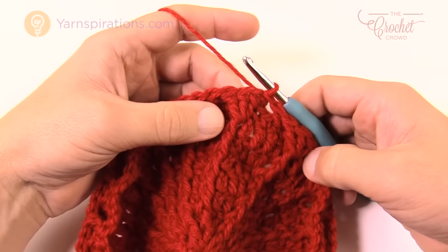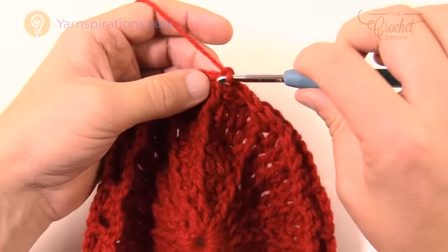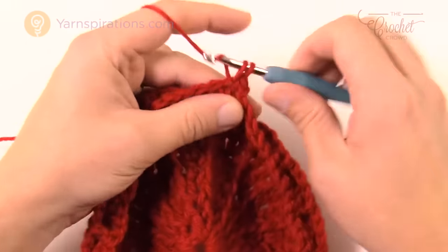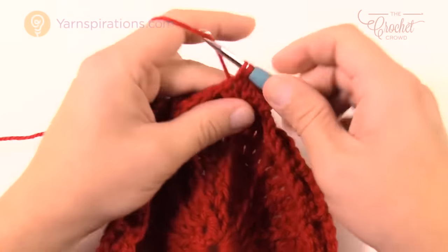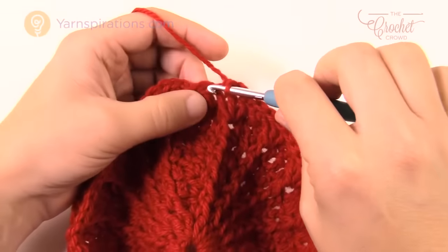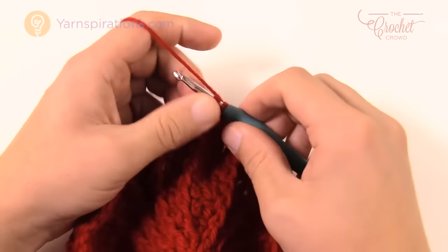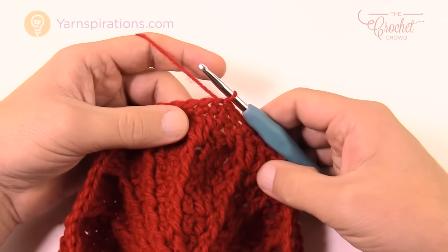Round ten is the same as round eight: chain one, single crochet into the same stitch, then one single crochet into each stitch all the way around. Please do that all the way around — one single crochet into each stitch — then slip stitch to the beginning single crochet.